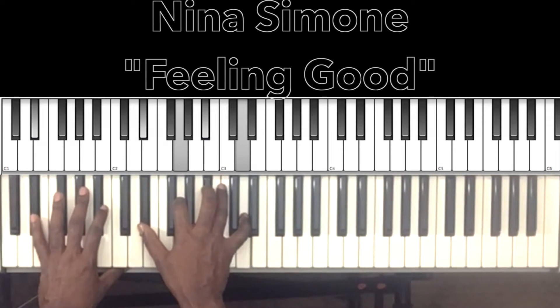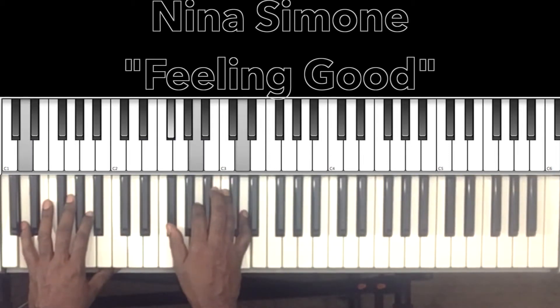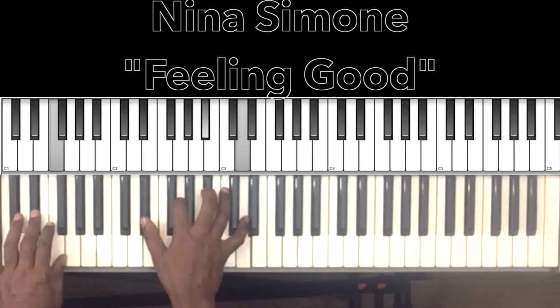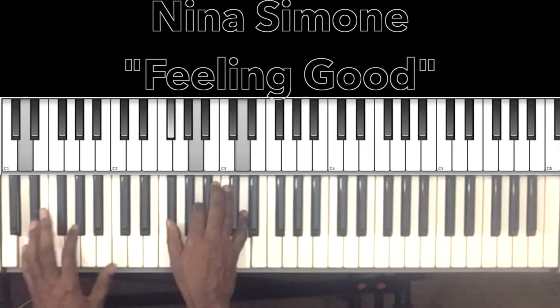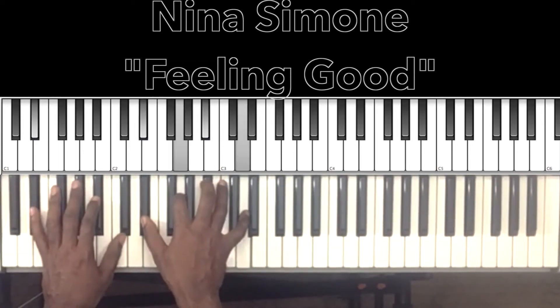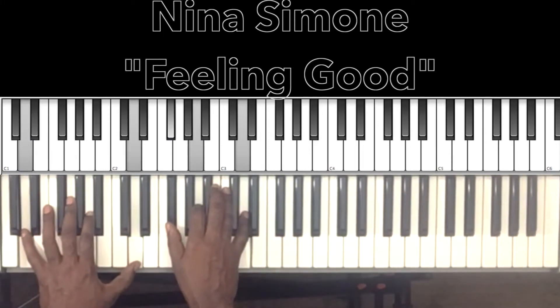That's our E flat major 7 — E flat in the bass, E flat in the right hand, G, B flat, D. Then it goes to our D major — D in the bass, F sharp in the right hand, A, D. 'Fish in the sea, you know how I feel, river's running free, you know how I feel.'